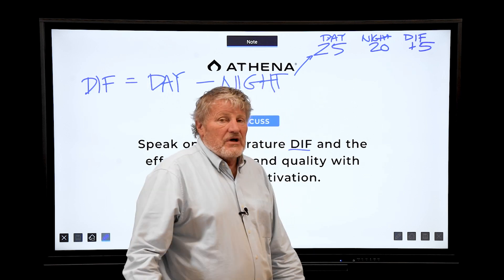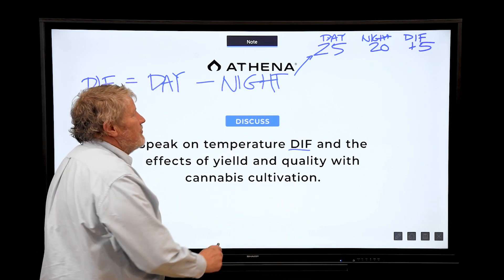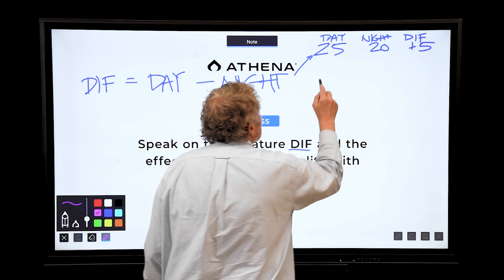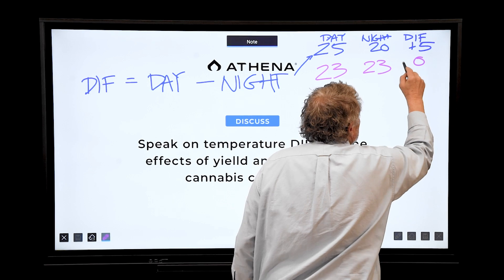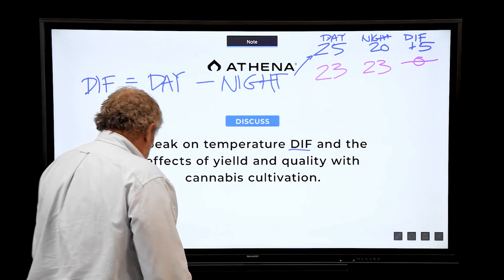A positive number is a typical case. If we grew the plants at 23 day and 23 night, the DIF would be zero — no DIF.